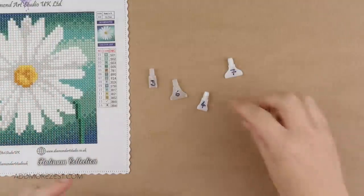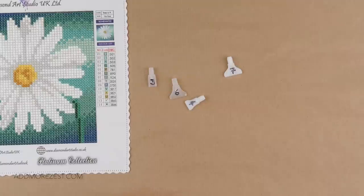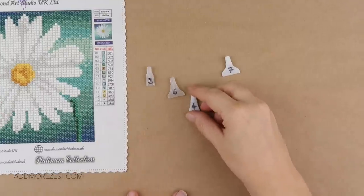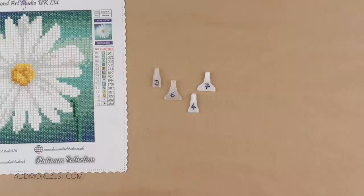It's loads easier for everyone to be able to pick up your diamonds and do your multi-placing — whether a three, four, or all the way up to a nine or ten placer. Mark your multi-placer tips with Sharpie; it will help you to know which is which. You could mark both sides if you throw them in a baggie, or if you keep them on your pen you've got a quick glance as to what size it is — one less thing to think about while diamond painting.